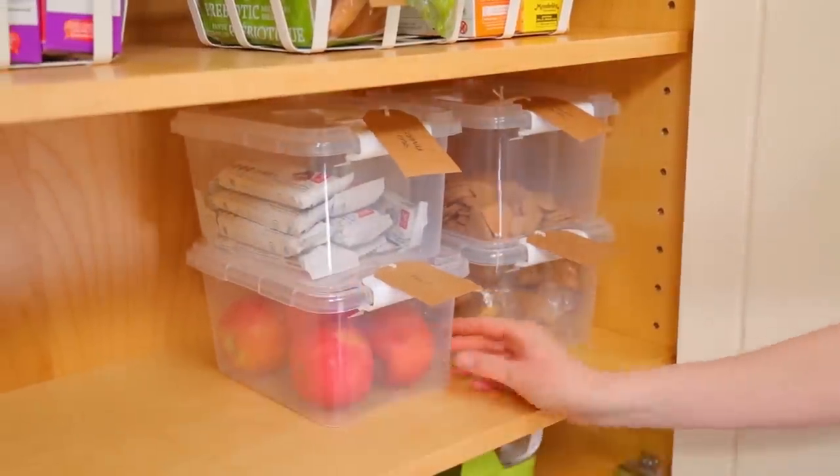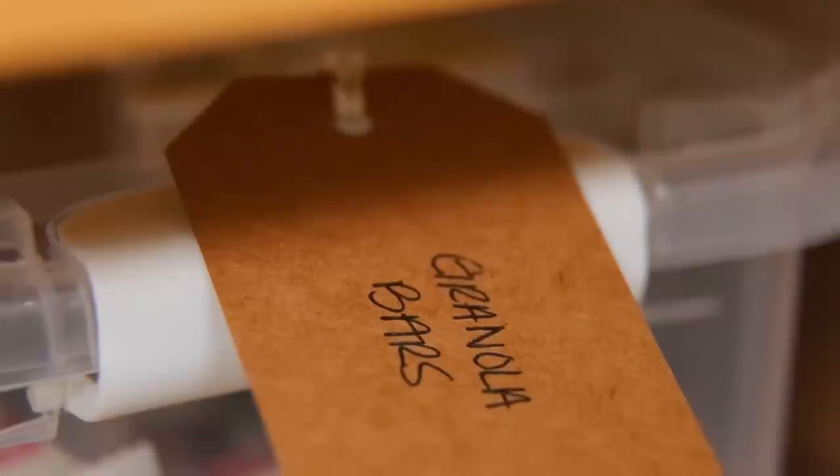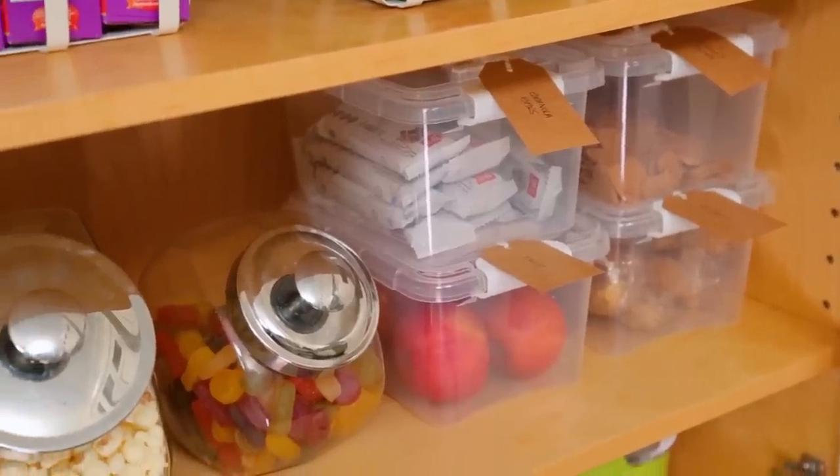My next tip is always keeping the kids in mind. This homeowner has four children and they are all responsible for getting themselves fed in the morning and packing their snacks for school. With that in mind, I organized the lower shelves with some essentials and labeled them accordingly. Now everything is super accessible and perfect for the kids to just grab and go.